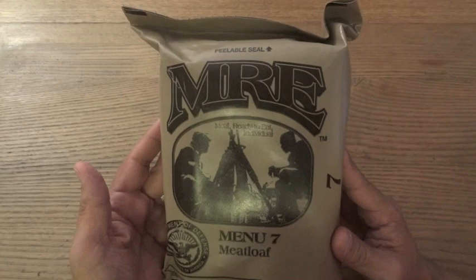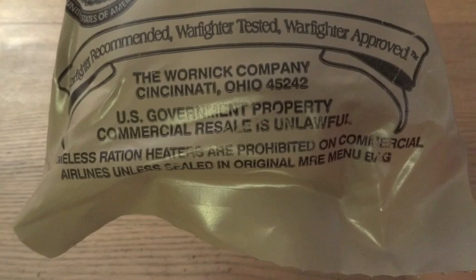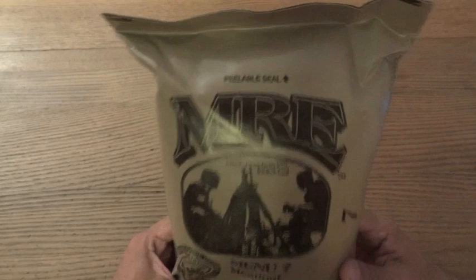Here we have an MRE, meal ready to eat, menu number seven: meatloaf. This is a genuine MRE made by the Warnock company, and this is one of those ones that has no date code on it — no printed one and nothing stamped on it. So let's see what's inside and see how old it actually is.